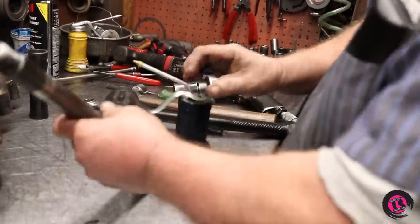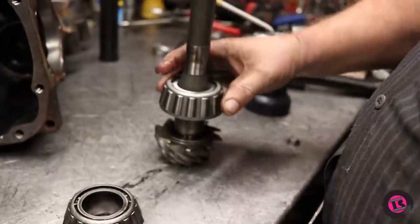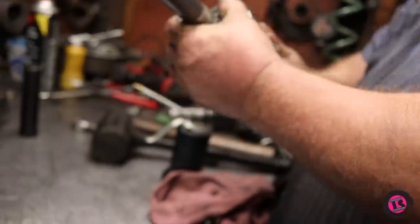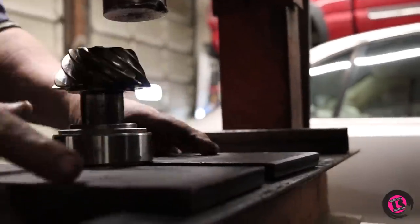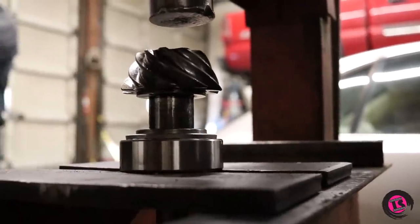We're going to put a little oil on the shaft to help that bearing go on. Now we'll take this back over to the press, set it up, and press it on.